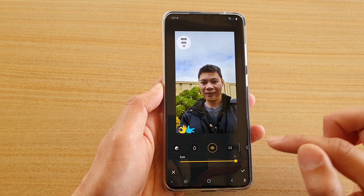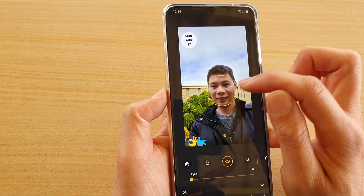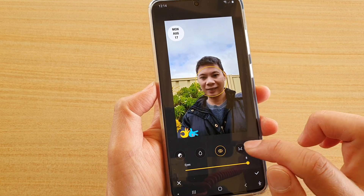Now it is a very subtle change so you can't really see a big difference, but if you look carefully you can see there are tiny changes in the eye. Then to change the jaw line you can also tap on the jaw line icon.